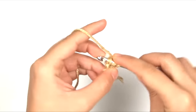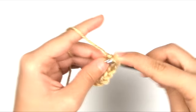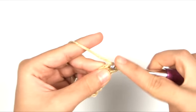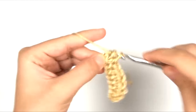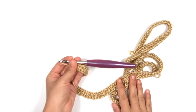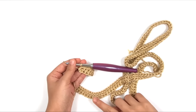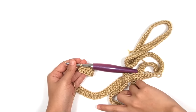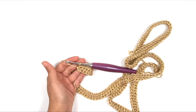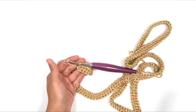Keep working those foundation half double crochets until you have the number specified in the pattern for the size you're making. Since I'm making size small, the pattern tells me I need a total of 178 foundation half double crochets. This first row will seem really long at first, but it goes from the hem of the sweater in the front, up over the shoulder, back down the back, and to the hem in the back — that's how our vertical rows work.